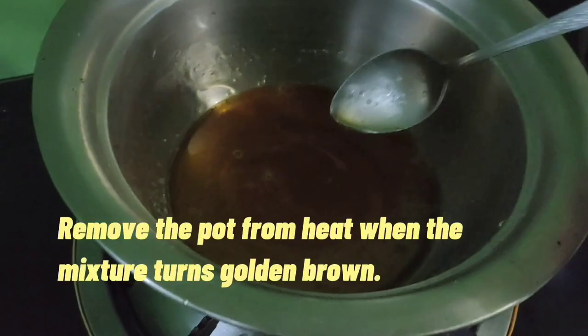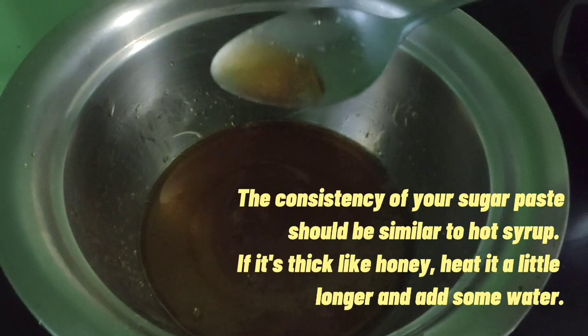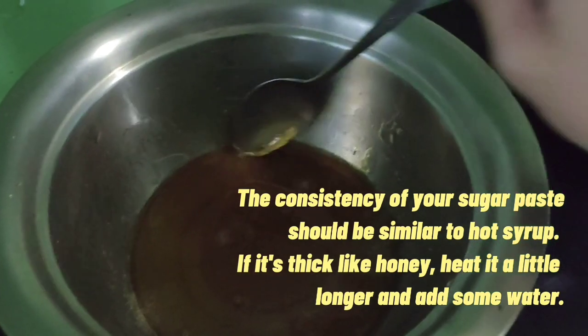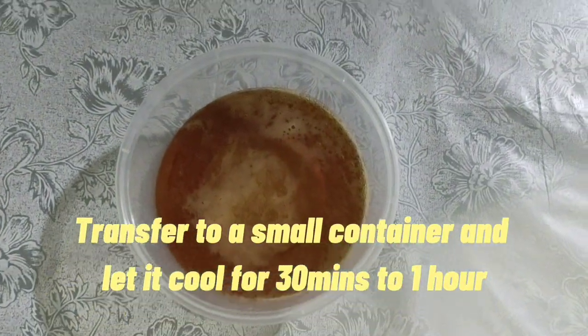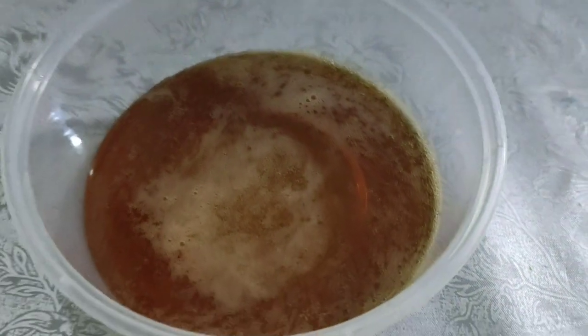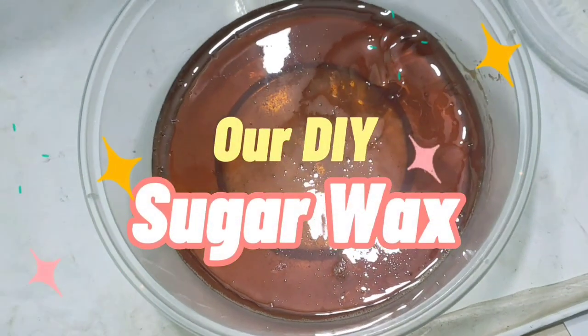Remove the pot from heat when the mixture turns golden and brown. Once you achieve the perfect consistency, transfer it to a small container and let it cool for 30 minutes to 1 hour. Here is the outcome of our DIY sugar wax.